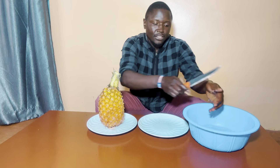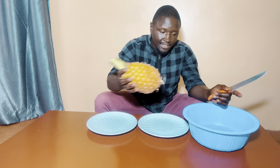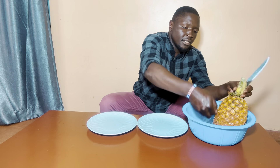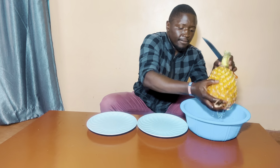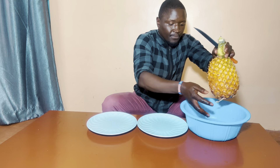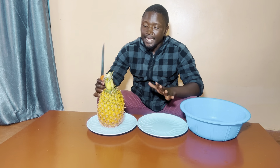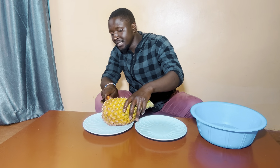The half that you're not going to eat goes to the other plate. The pineapple is very clean — you have to wash it well until it's clean. After you've washed your pineapple clean, you're going to cut the size you're going to eat and the other one will be stored in a fridge for future use. First of all, you cut the bottom.